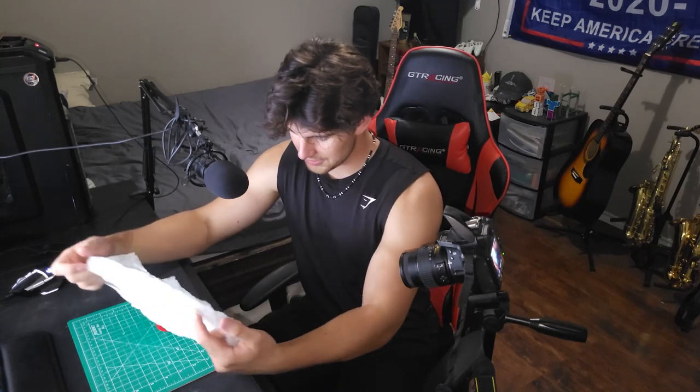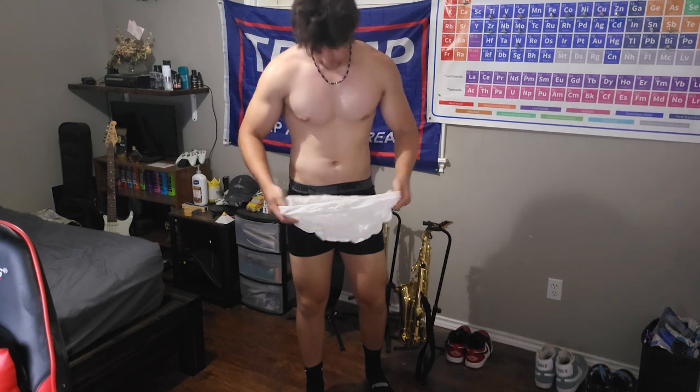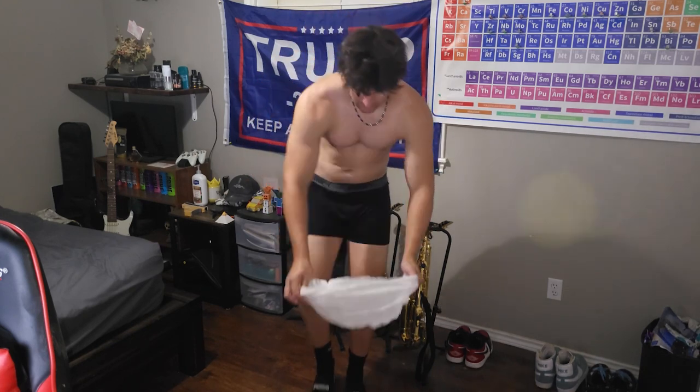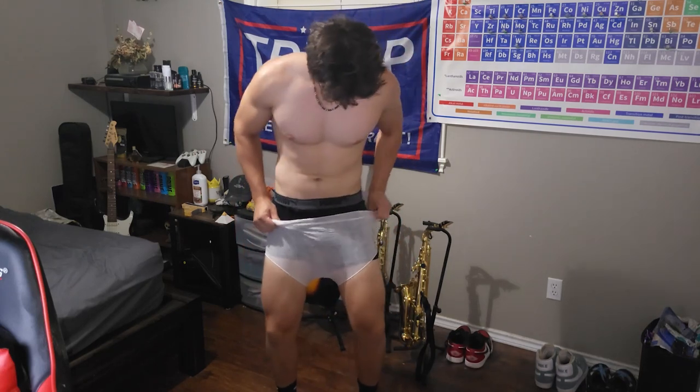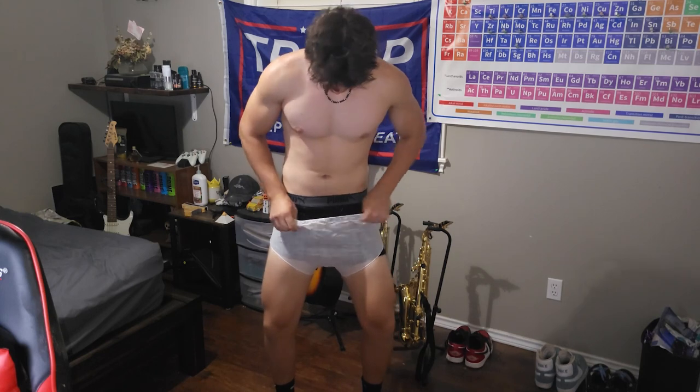Bruh, what in the world is this? It's like diapers. Of course, for YouTube purposes, I got to have some safety on, but let's try them on. It's a little damp, a little wet, and this hasn't hurt anyone, right? Okay — immediately, they're a little bit tight, but I've got some thick thighs, so that's why that happened.